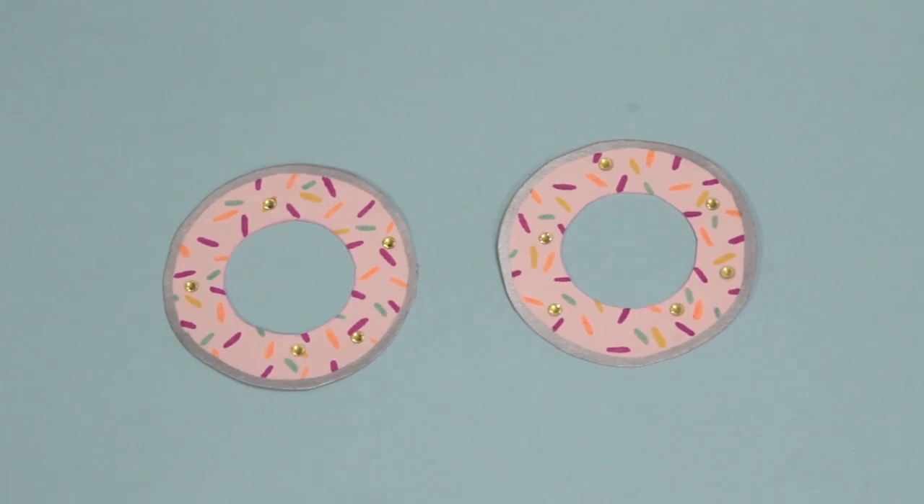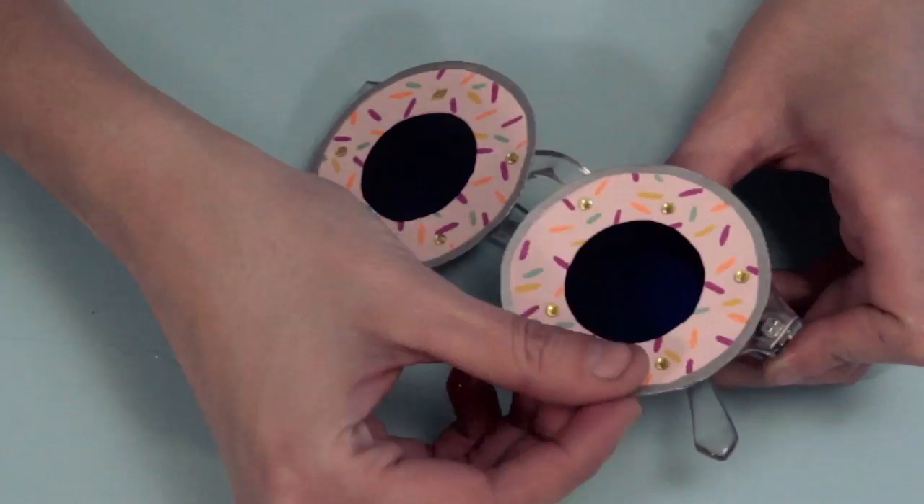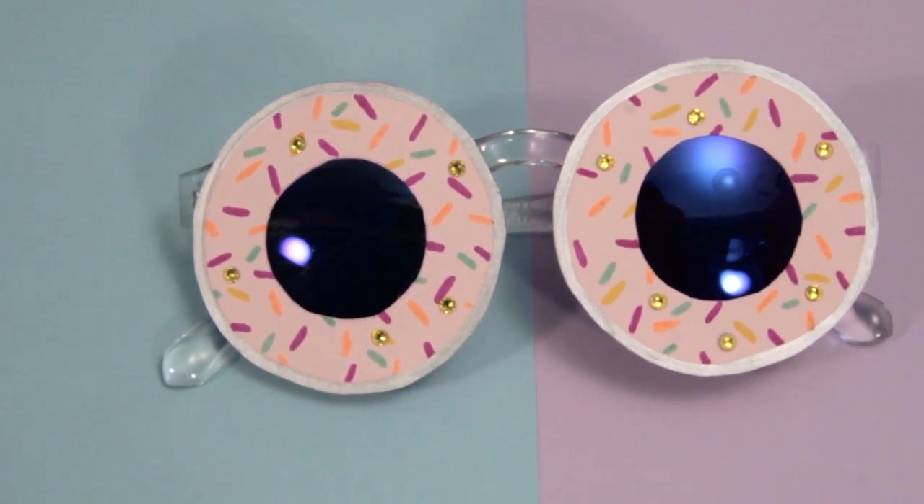Repeat the same steps to have two donuts. Now that you've finished your yummy donuts, carefully glue them with a silicone gun into your glasses. And boom!